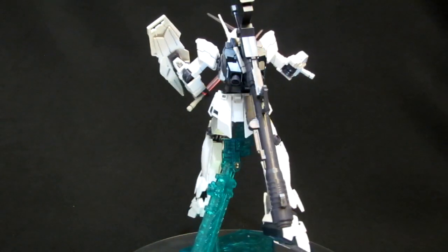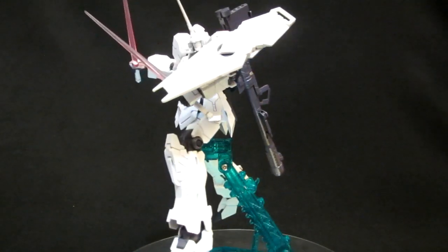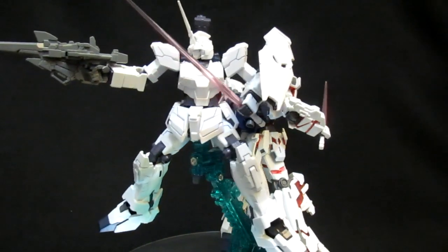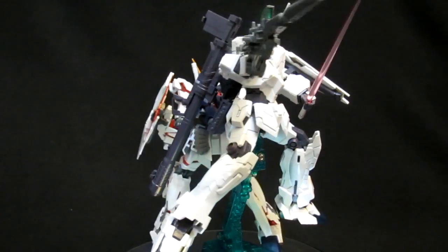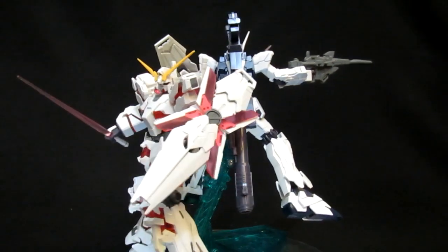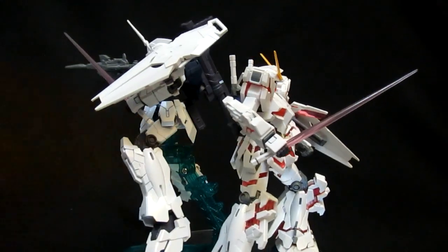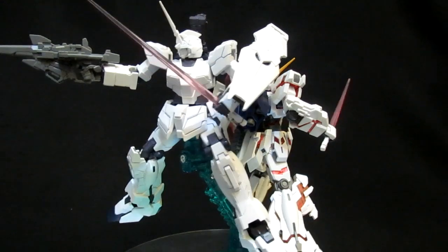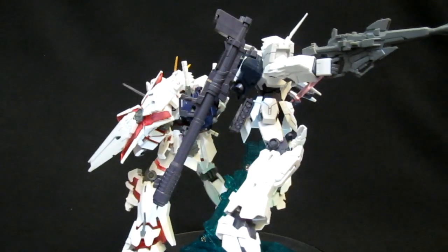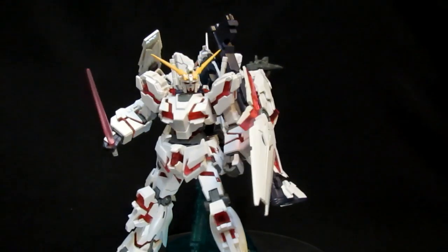For HGUC kit number 101 in unicorn mode, this is pretty much as good as it gets: bazooka, two beam sabers, and the shield. Unless you buy both kits — which I'm sure was always Bandai's intention. The unicorn mode kit doesn't include beam sabers or bazooka, and the destroy mode has no beam magnum, so you're free to mix and match. You've got ammo packs for both the bazooka and the magnum respectively. It's unfortunate that the grays between the two kits are not going to be the same color.